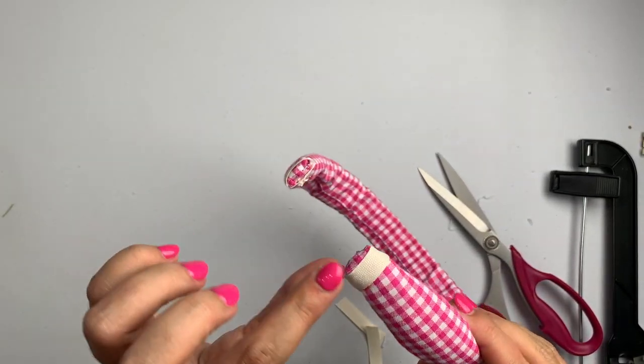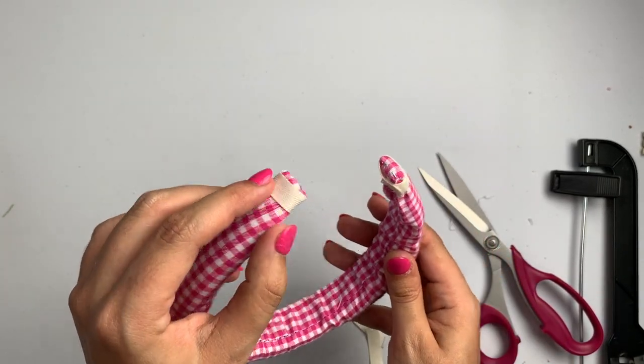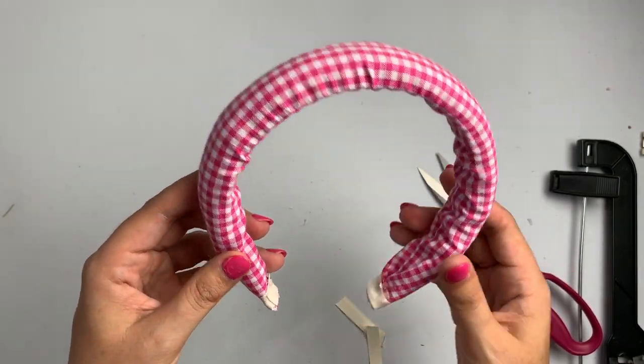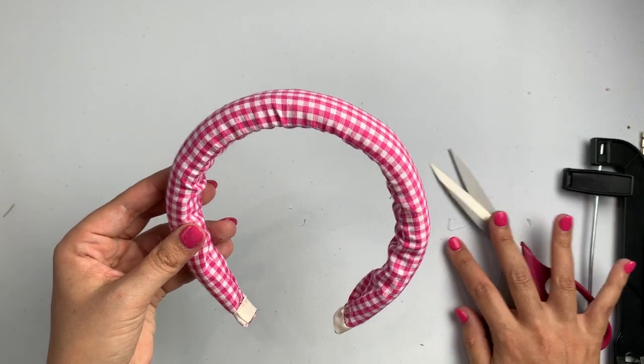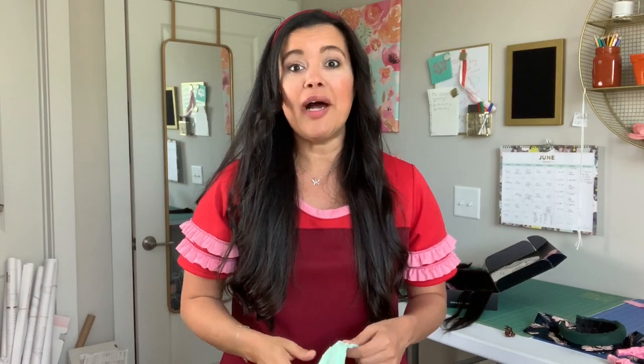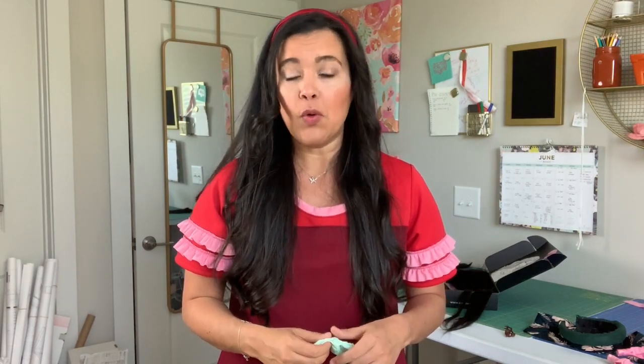The ends of your headband are now fully encased — super comfortable to wear with no fraying edges. This is our finished padded headband! I love seeing when you guys attempt or complete a DIY from the channel, so please tag me whenever you post one. That's going to do it for me today — thank you all so much for watching, and I'll see you very soon. Bye!